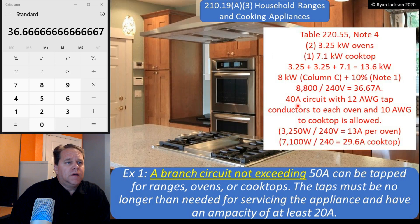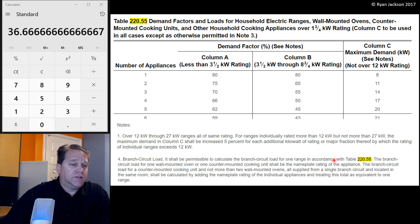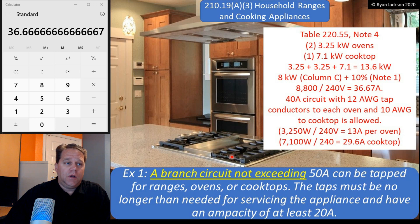When I say appropriately sized: minimum 12 gauge, and they have to carry the actual load — not any demand factor, but the actual load. So I'm going to go off the nameplate when I size the tap conductors. Here I've got two ovens and a cooktop. Going back to the table, note number four says the branch circuit load for one wall-mounted oven or one counter-mounted cooking unit is the nameplate rating of the appliance. The branch circuit load for a counter-mounted cooking unit and up to two ovens, all supplied from a single branch circuit located in the same room, can be calculated by adding the nameplate ratings and treating it as one range.